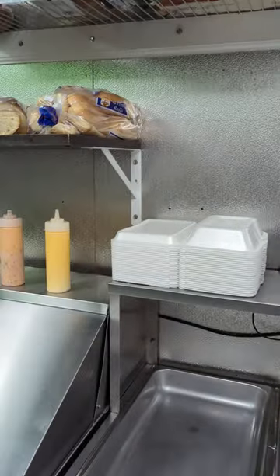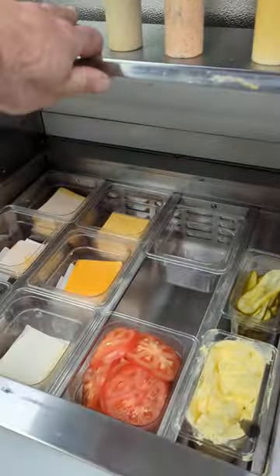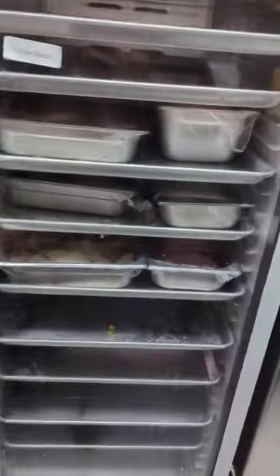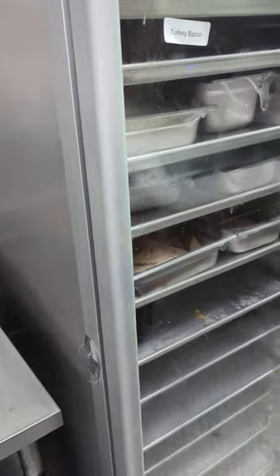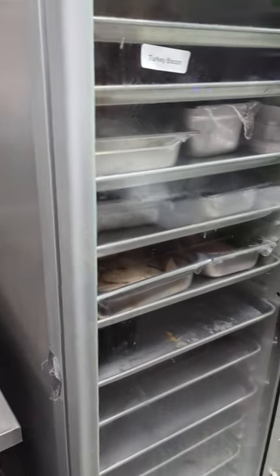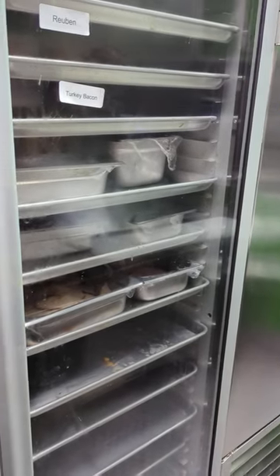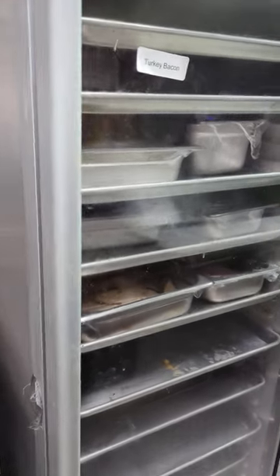Boxes and wraps and things for sandwiches, bread, dressings and sauces, and all our cheeses and stuff there. And then the cabinet full of our meats and sauerkraut, just keeping it warm — not really hot, just keeping it warm so it takes a little less time for the sandwich to heat through and the cheese to melt.